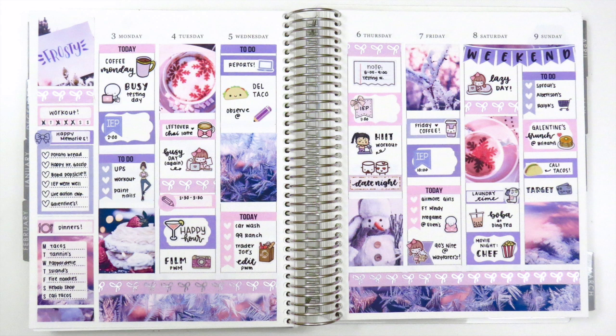I hope you guys enjoyed this. I personally love how it turned out — these colors are so pretty. I love purple spreads; they always turn out to be my favorite. If you have any questions please let me know, and as always thank you so much for watching and supporting my channel. I hope you have a wonderful week and I'll talk to you next time. Bye!